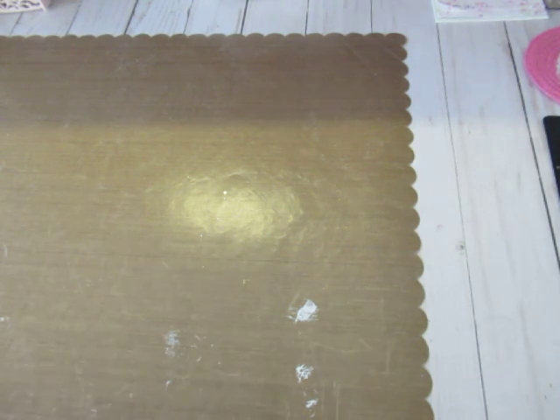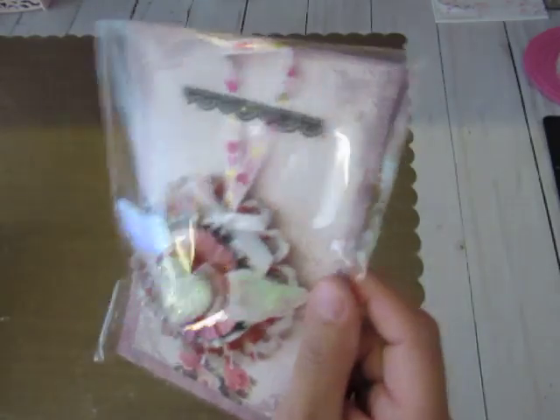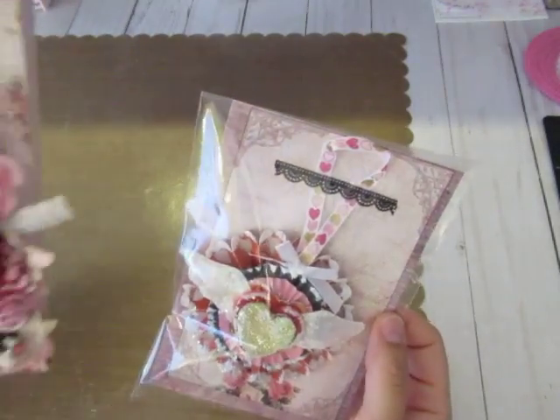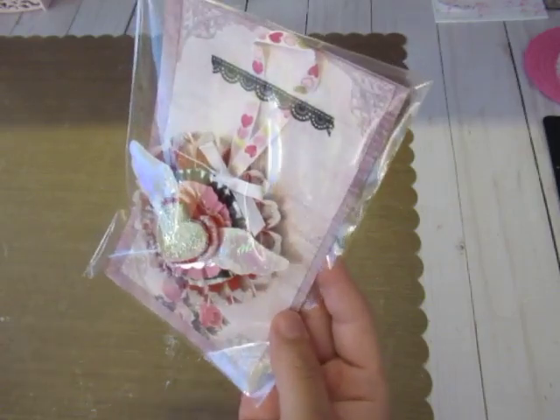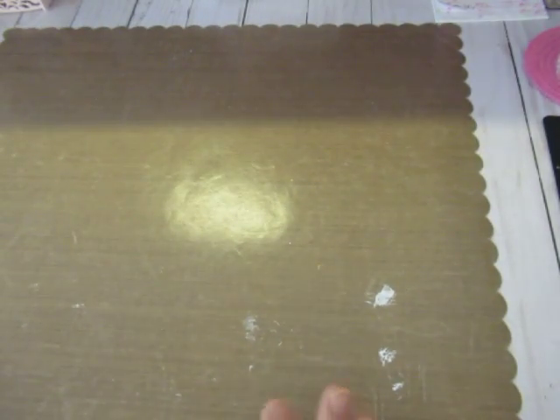I'm signed up to do two swaps, swapping with two ladies in that group. They're both gonna be similar items but slightly different — I'm gonna be using the same papers and same type of things, but one is gonna be like this one here with all these colors, and the other one I'm gonna add a touch of black and red.